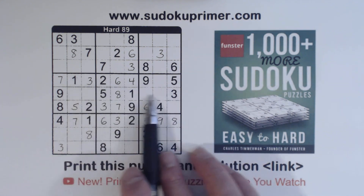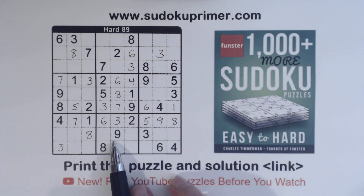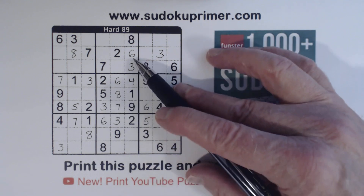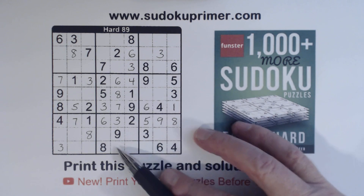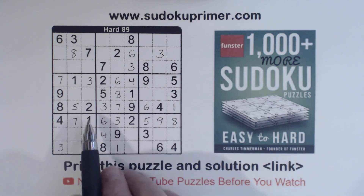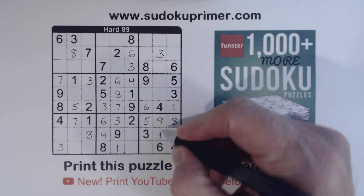We've got a one here, one here, so that's a one right there. Now these are one-four right there because we've only got one and four there already. Let's see what we're missing here: one, two, three, four, five, seven — we're missing five and seven. So these are one and four. With that four, we can solve those. Now we've got a one here, one here, one there, so we can put a one in box nine.